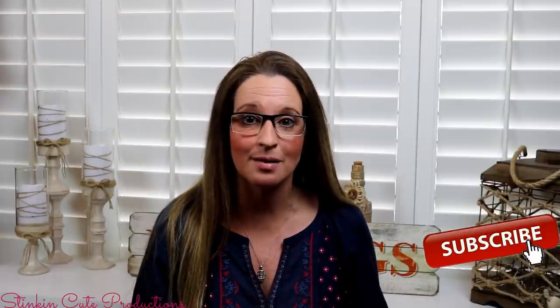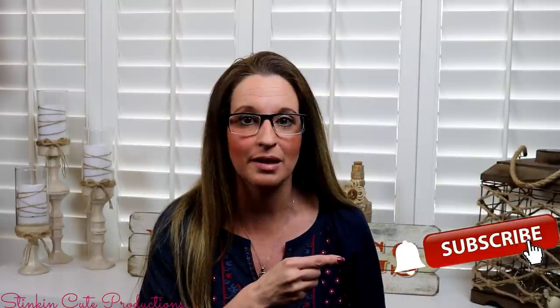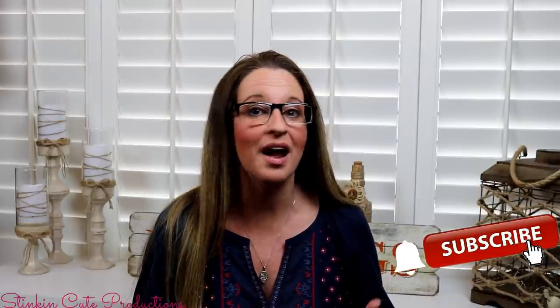Hey everybody, welcome back to Kelly Barlow Creations. If you're new to my channel and stopping by for the first time, thank you for stopping by — welcome to my channel. Stick around by clicking that red button for more crafting on a budget videos to come. If you click it again when the bell appears, YouTube will notify you every time I upload a new video. If you're interested in following me on social media, you can find those links in the description box below.